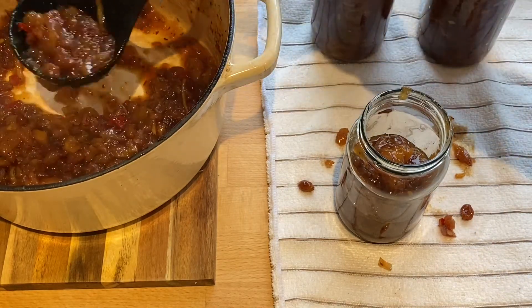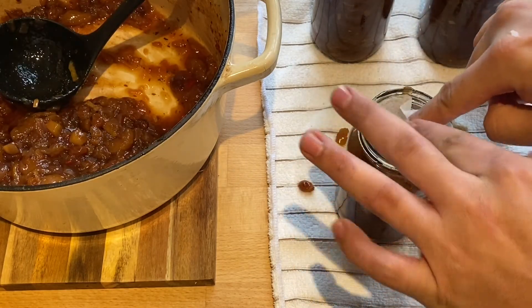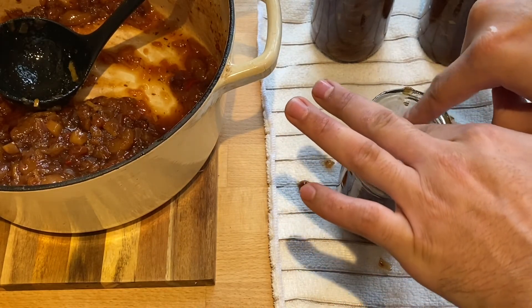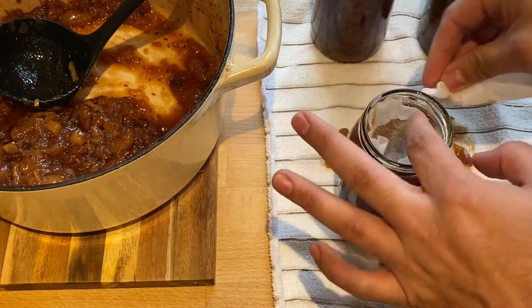Once you've done that, add some wax paper on the top of the chutney. I didn't have any proper ones so I just cut some circles of greaseproof paper, placed that on top, and then put the lid on.